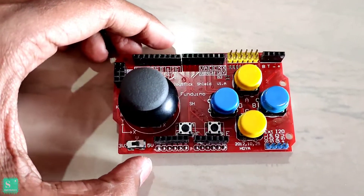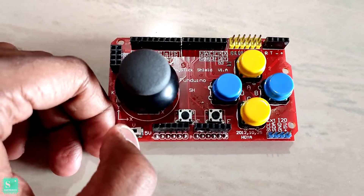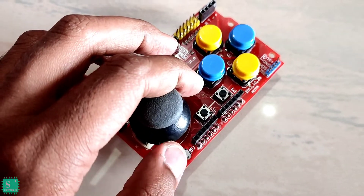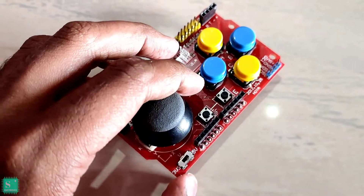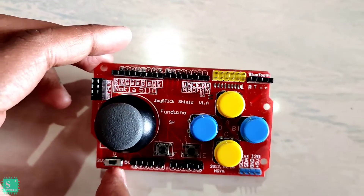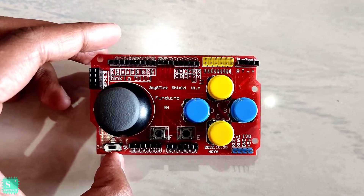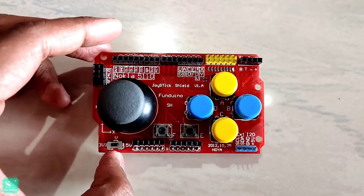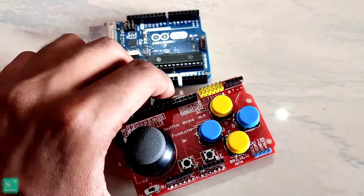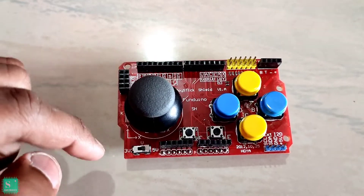There is also a power select button on the bottom left side — that is the 5V and 3.3V selector. I recommend you to set it to 3.3V since it is taking power directly from the Arduino Uno. If you keep it at 5V it might get damaged. However, if you are making a car where more power is required, you can set it to 5V.